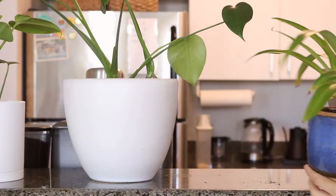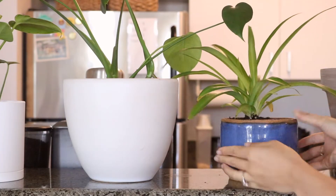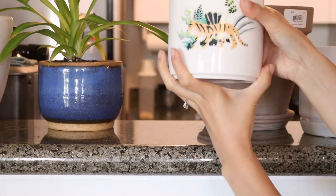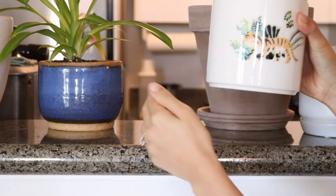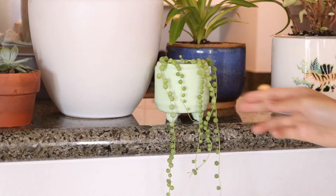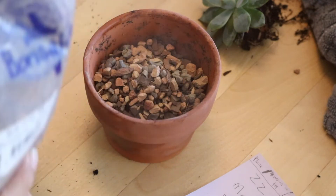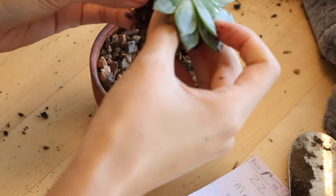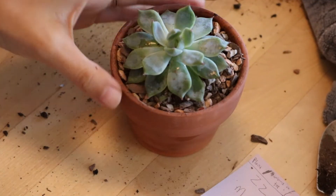My brother and I joke about how all of our different plants have their own needs and personality — for example, our peace lily is such a diva because she droops over whenever she needs water and requires a lot of it. For our succulents, we use a gritty mix, which has helped my brother's succulent grow well, so I decided to try it for one of mine too.